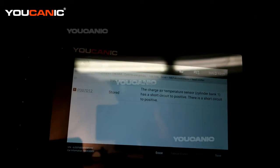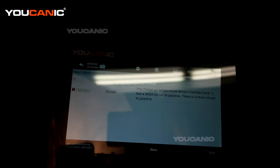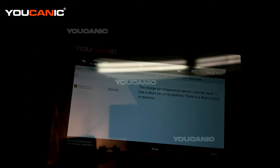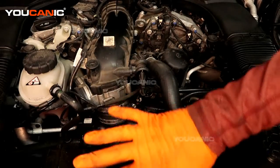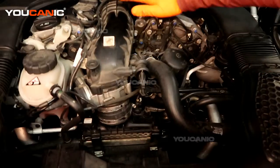The charge air temperature sensor is on bank one — that is the sensor we're looking for. We will find that sensor and go through the replacement process.